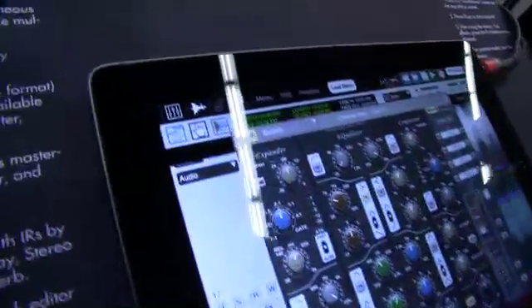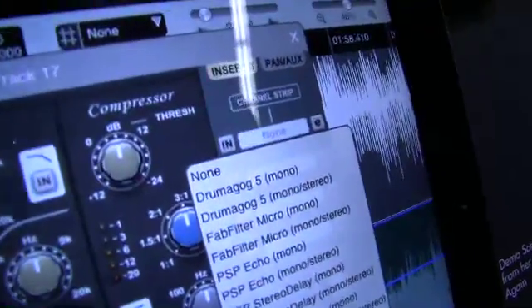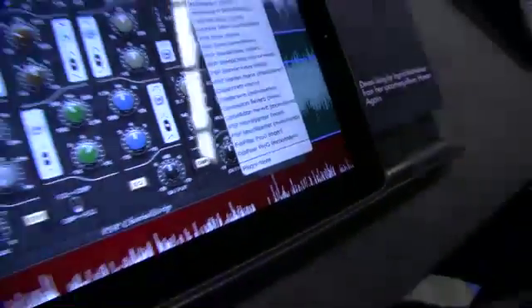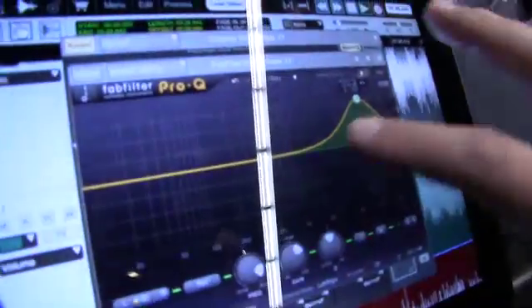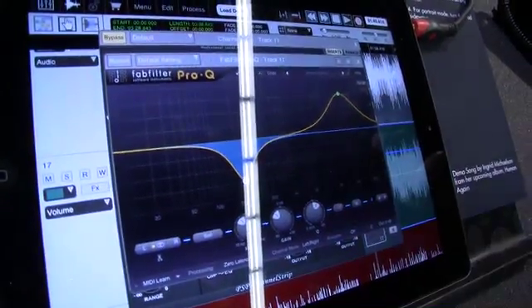There are also in-app purchases available from third-party plug-in companies. For example, PSP is going to be offering some of their additional ones like Micro Warmer and their Echo. Other companies like FabFilter — the FabFilter Pro-Q — adapts really well to the touch interface, being able to grab points, drag parts, and adjust it. Very intuitive in a touch interface.